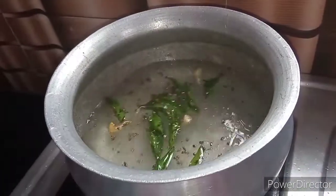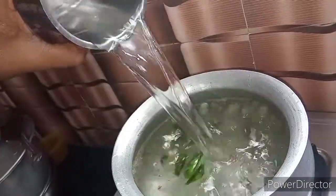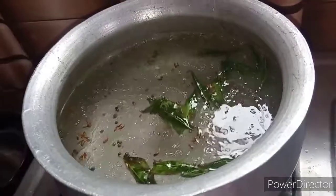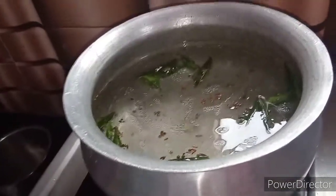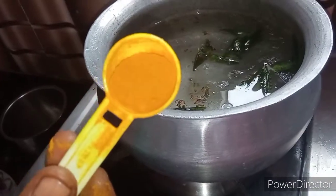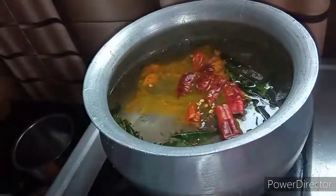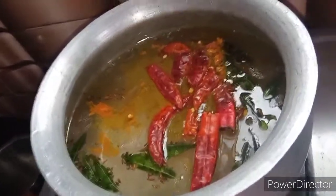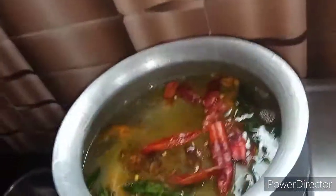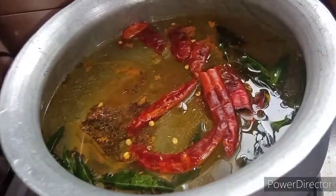We will put the curry in the heat. Add 1 liter of water. We put the stove on medium flame. Add 1 teaspoon of peas, 3 tablespoons of peas. We have 3-4 eggplants separated.